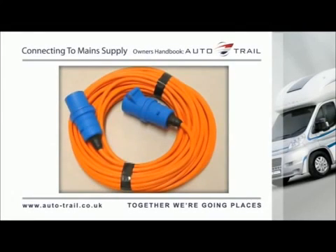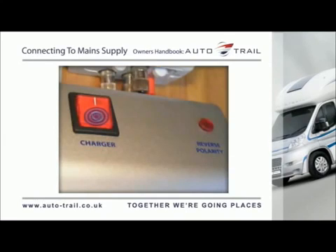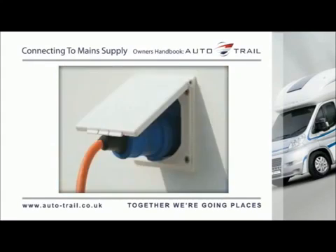Connecting the vehicle to a main supply. Your Auto-Trail vehicle is supplied with an orange mains hookup cable that will connect your motorhome to a suitable power supply on the site via the mains hookup point on your motorhome. Locate the charger power switch on the PSU unit and switch to the OFF position before connecting the mains supply. Connect the supplied hookup cable to the motorhome and then connect the mains supply.